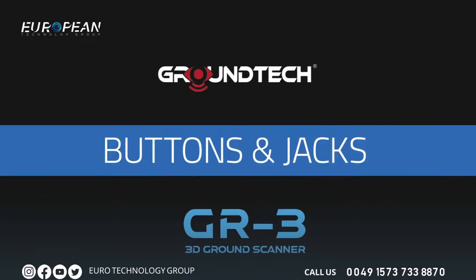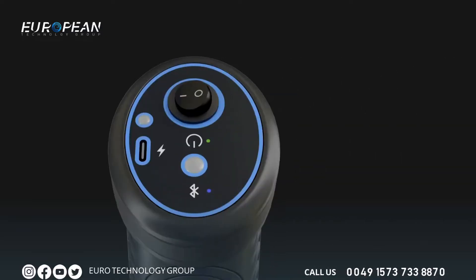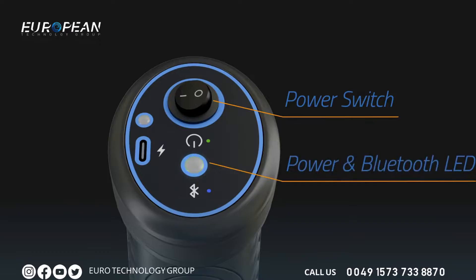You can operate your device using the power button on the top of the device. When you turn on your device, the LED lamp on the top flashes green briefly, then blue. The blue color indicates that there is no wireless Bluetooth connection via tablet or mobile phone to the main unit of the device.